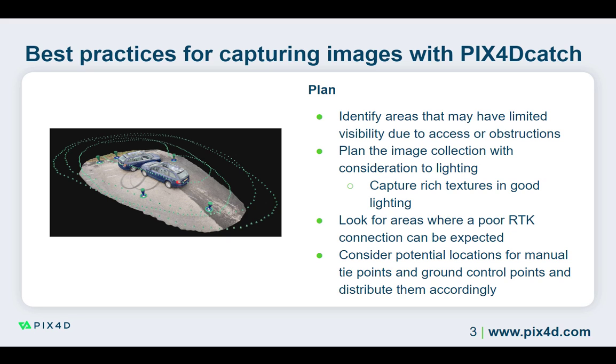While planning your image capture session, consider areas that would be good for manual tie points or ground control points. The best places to place a ground control point are flat areas with a strong RTK connection where you want to ensure the accuracy of the project. Using ground control points measured with Pix40 Catch provides highly precise tie points to the project that increase the absolute accuracy of the project.